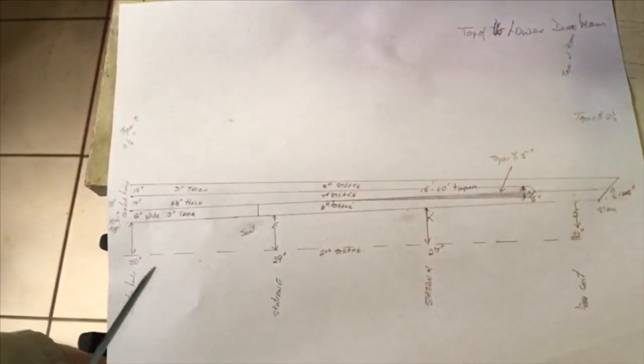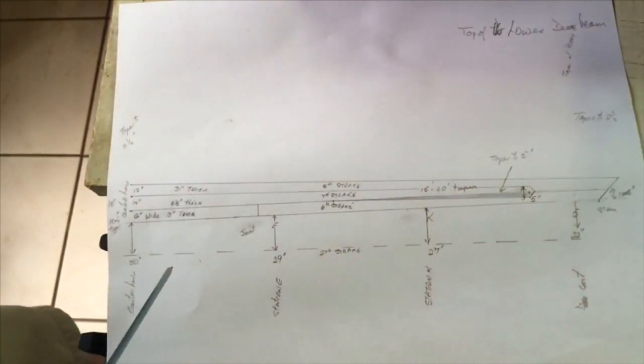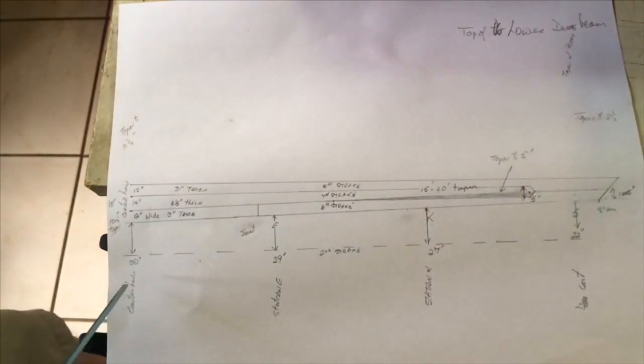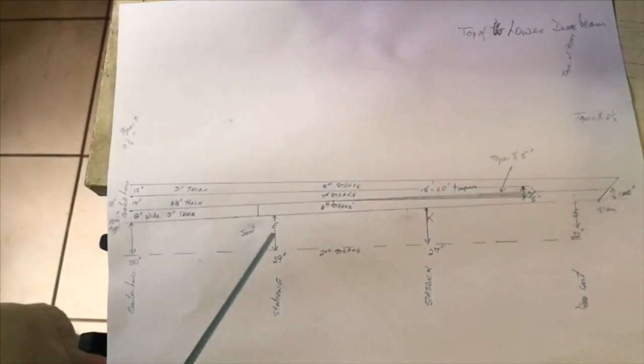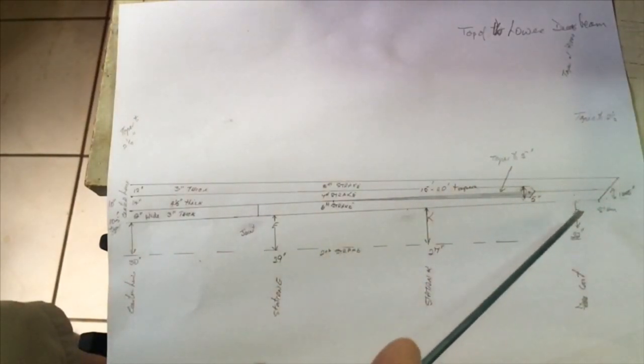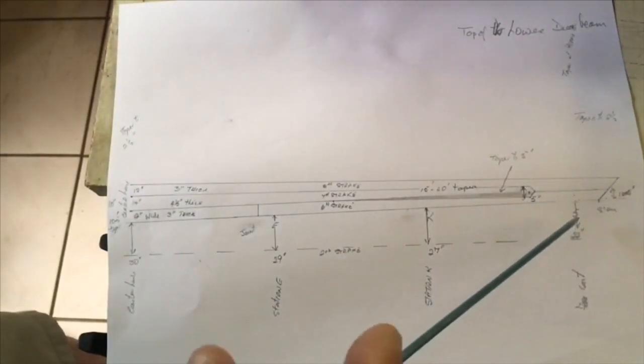I like to draw out my understanding of how these strakes are to be made up — it's just the fastest way to get to the correct answer. Here are the various measurements at the different frames: in this case center, E, K, and 5th forward. This is a cant frame.